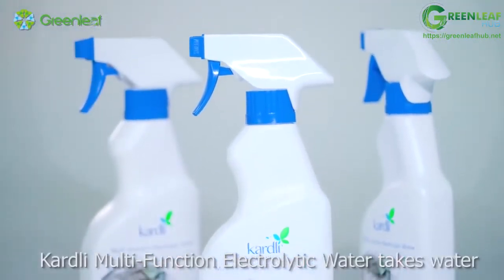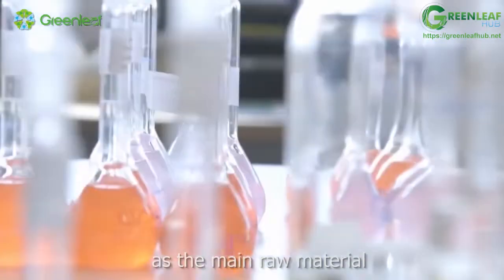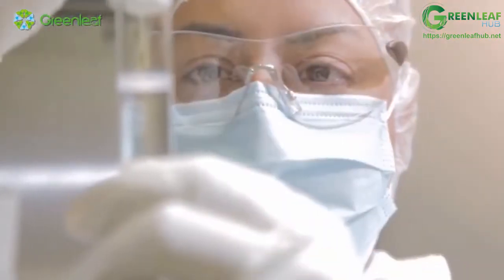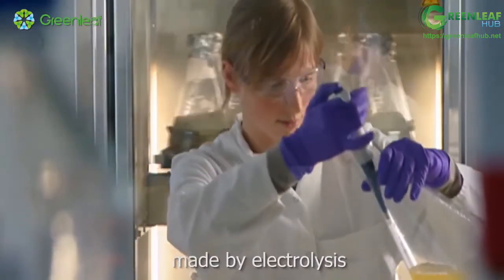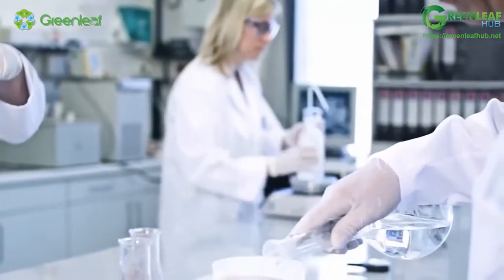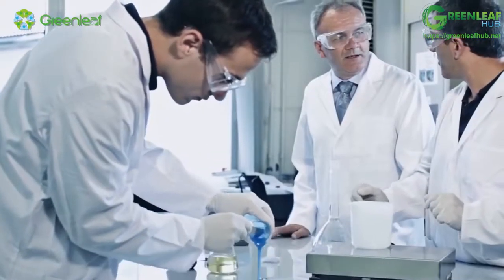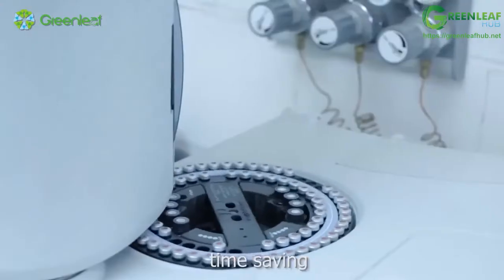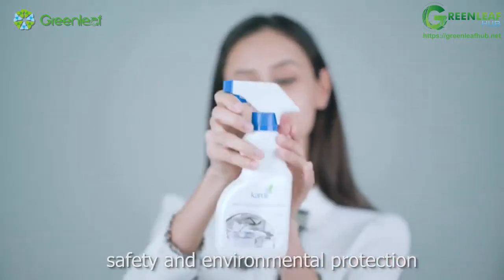Cardly Multifunction Electrolytic Water takes water as the main raw material and introduces advanced technology. It is a new generation of cleaning products made by electrolysis, and is a pure water and oil removing product with high energy and multiple effects — time saving, water saving, safe, and environmentally friendly.